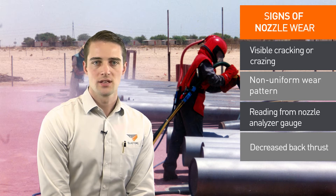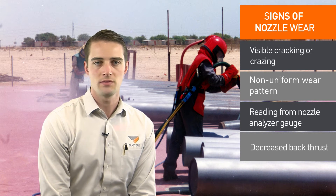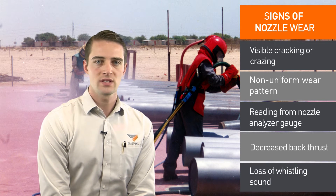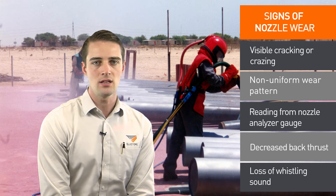Yet another sign is back thrust. When blasting, if it feels like the back thrust from the nozzle is less than previous days, it's possible the nozzle has worn. Here's another audible clue: when the whistling sound disappears while blasting, this is a sign your nozzle may need to be replaced.